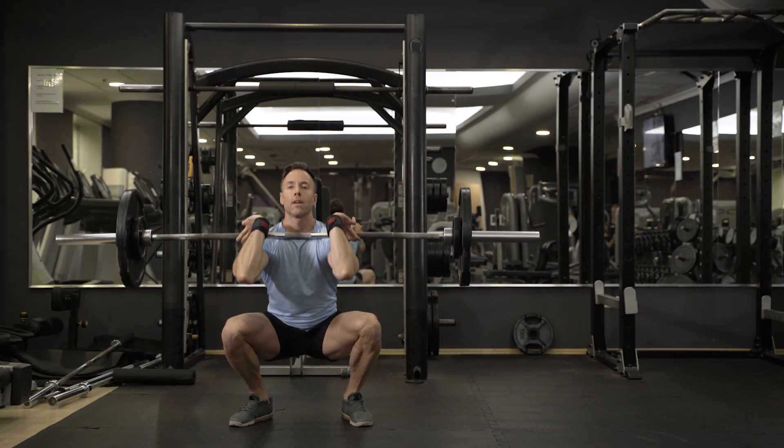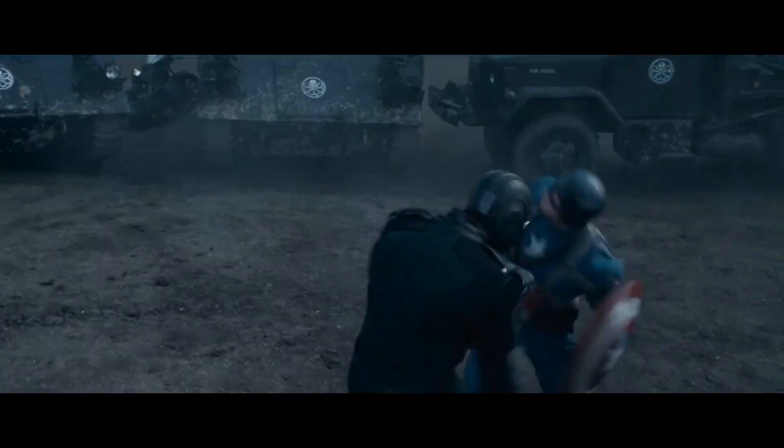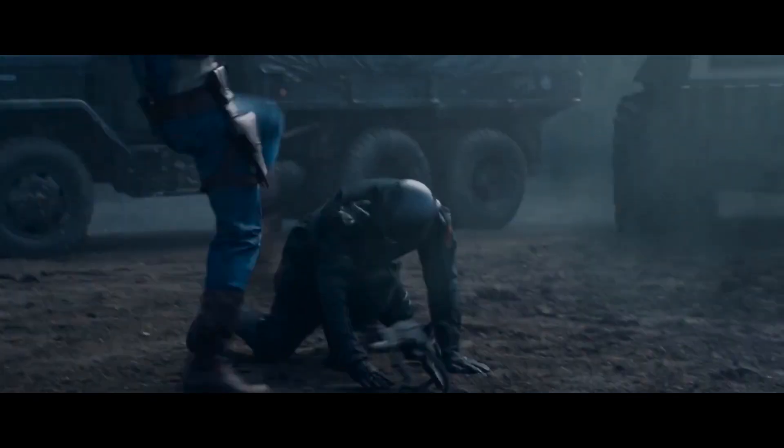So to sum it up, Chris was unfortunately skipping leg day. So Simon put together a new training plan for Chris that would not only rebalance Chris's body, but also give him the athleticism he needed to kick some Nazi ass.